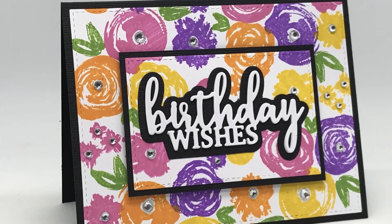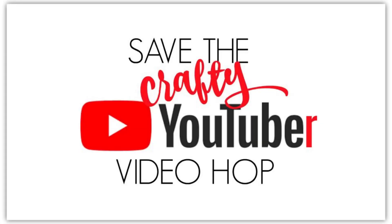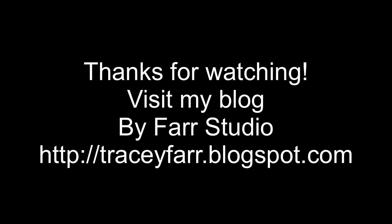I hope you have enjoyed watching and that this card gives you some inspiration. Don't forget to like and comment so that you can be in the running for the prizes on offer for the hop. The next person on the video hop is linked below in the description box and it is the first link. Thanks very much to Justine for organising this fantastic event — I have had so much fun today. And if you would like to subscribe to my YouTube channel I would really love that too. Thanks for watching, have a great day and bye for now.